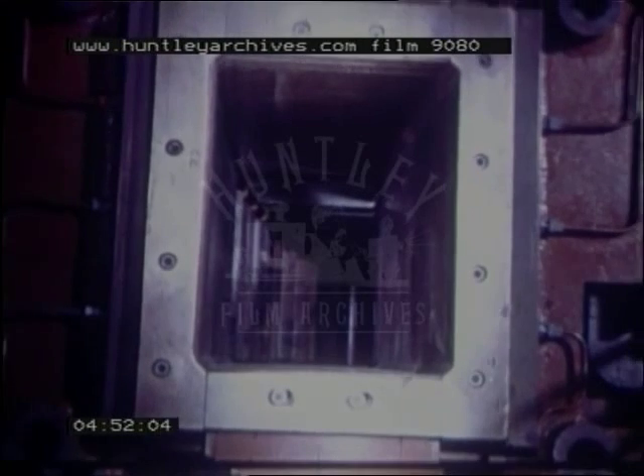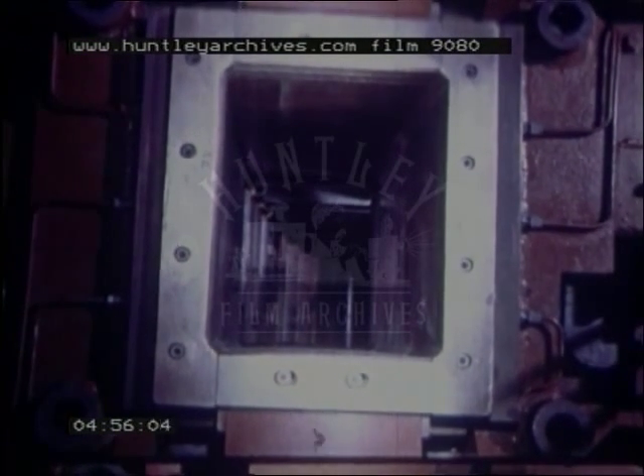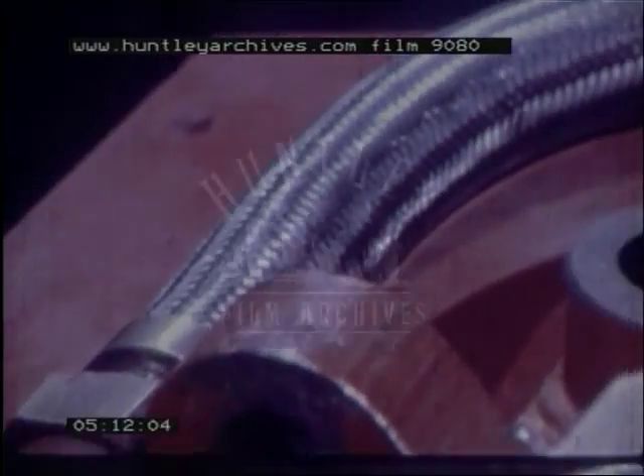The mould, seen here from above, is about 60 centimetres deep, and is made of four separate plates of high conductivity copper, one for each side. Towards the top of each there's a recess — the oiling ring. Lubricant is pumped through this during casting to prevent the steel from sticking to the mould. Cooling water is brought to the mould through flexible hoses and passes through the channels present in each plate.